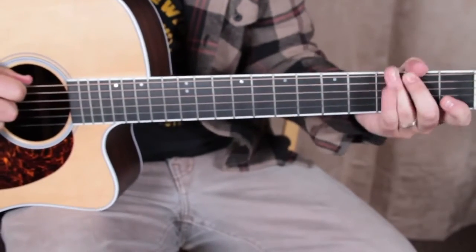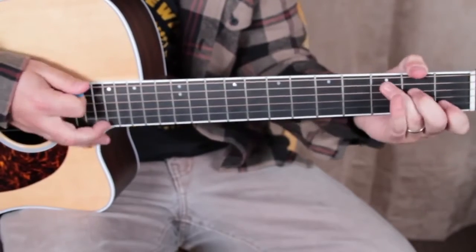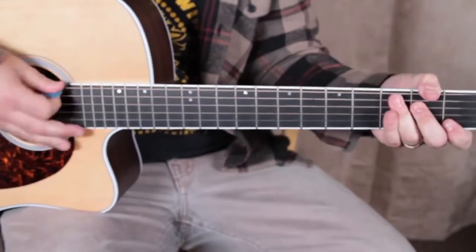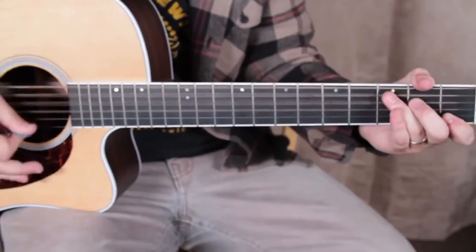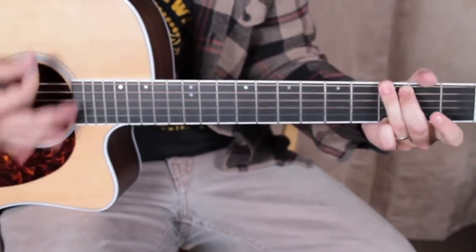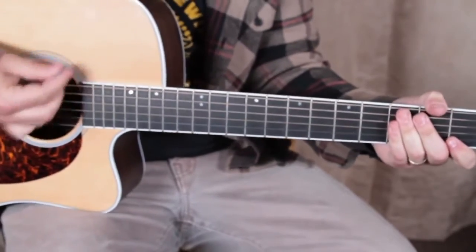I'm going third fret on the low E, open A, C chord. G, C — burn. G, C — burn.